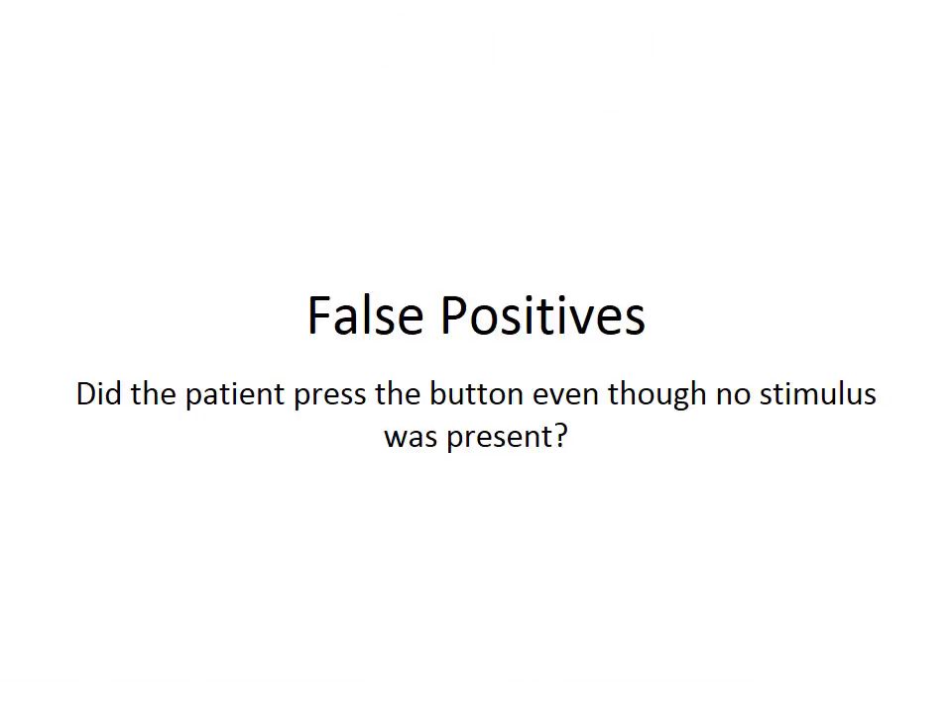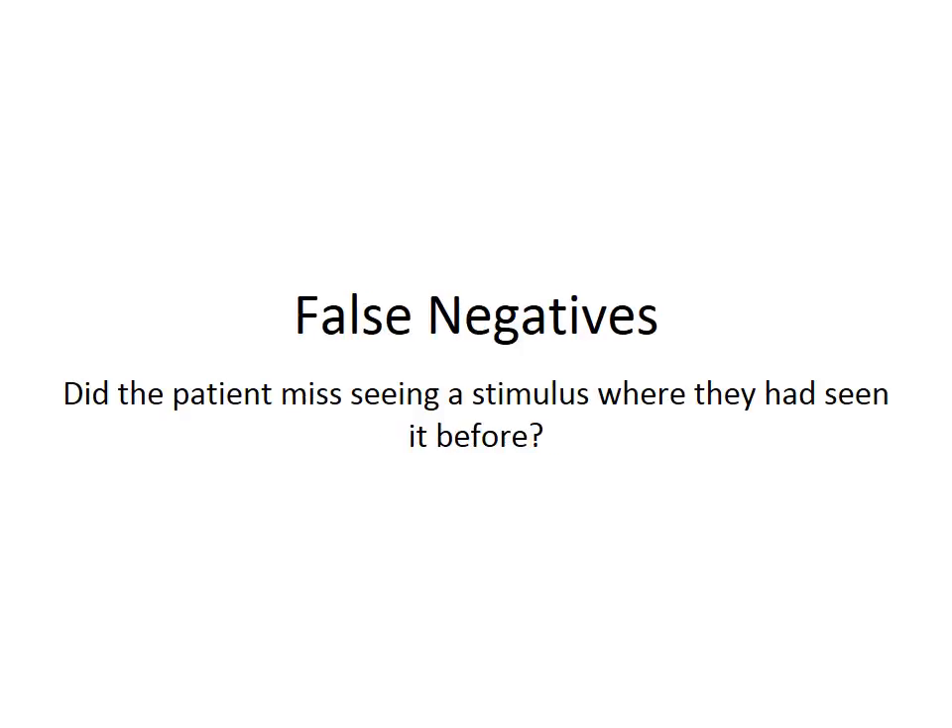A false positive error will occur when the patient presses the button when no stimulus was presented to them. Blank targets with 0% contrast are periodically shown to check if the patient responds even when no stimulus is present. False negative errors are evaluated by presenting targets at 100% contrast where they had been seen at a less intense stimulus before. If they do not respond, it is counted as a false negative.